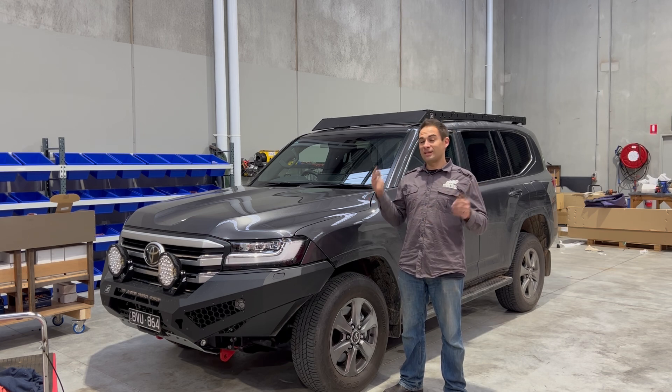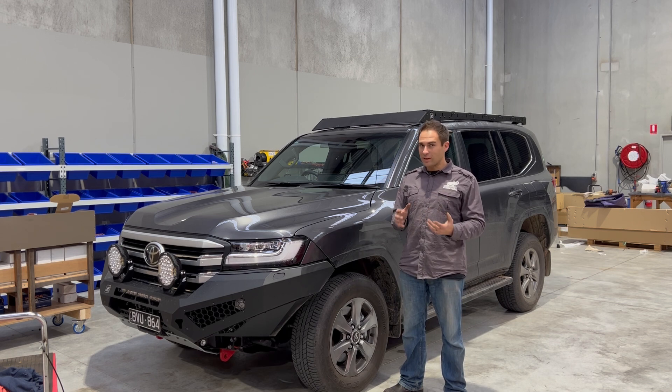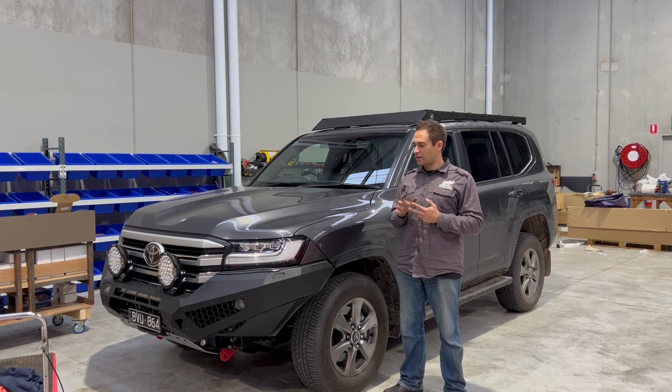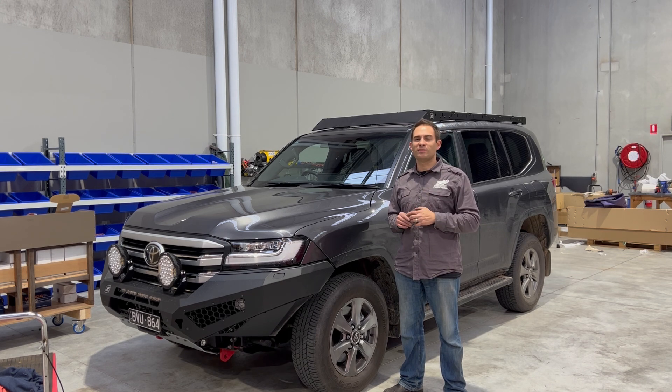This is the Off-Road Animal Scout roof rack — I hope you like it. Next, hopefully the suspension comes soon so we can put the wheels and tires on, and the flares. We got our flares in from Pinnacle 4x4 and have color coded them. The next prototype to go on is the rock sliders, so we'll be test fitting those hopefully in the next couple of weeks. Stay tuned.